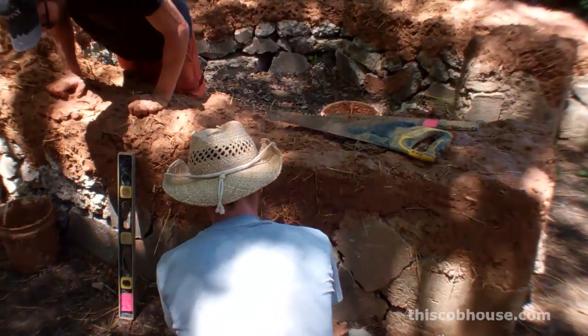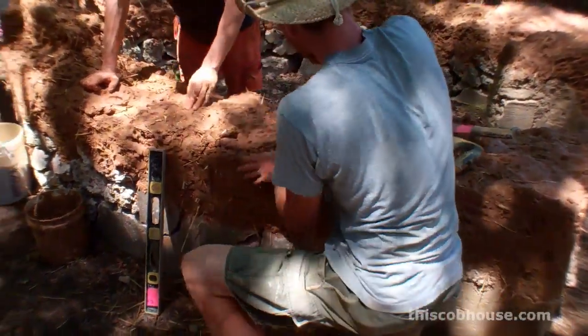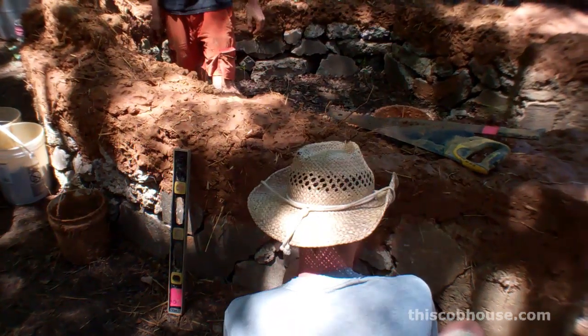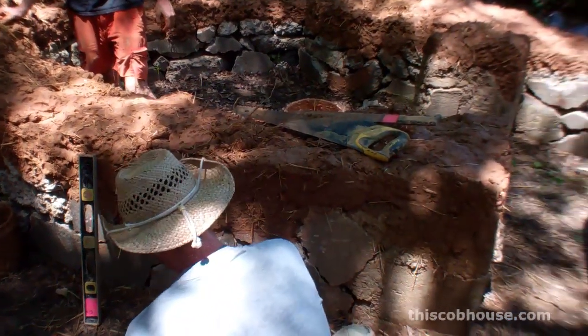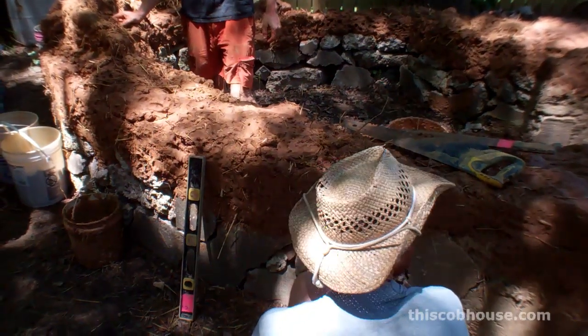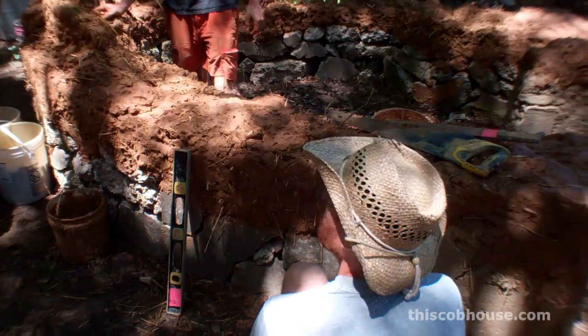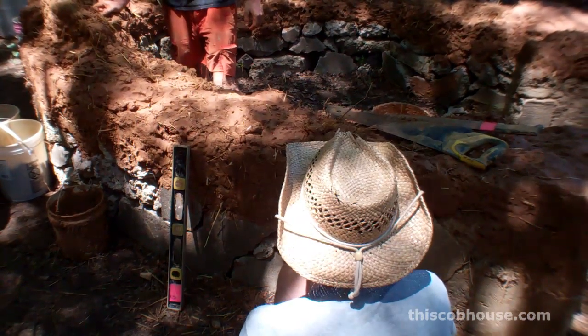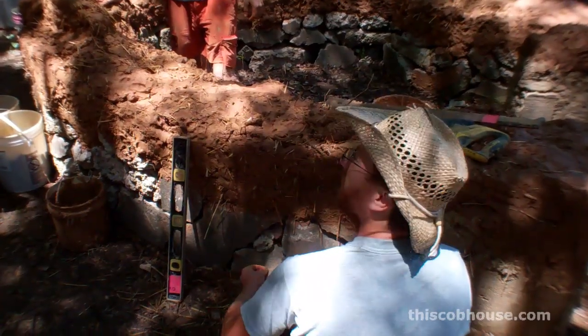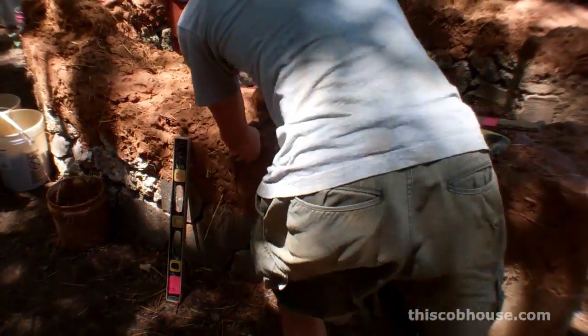You want to make sure you collect all this and throw it back up top. That's the idea — it's important to go around and trim the walls as you go, so you don't end up doing a lot of work that you then have to cut off and redo.